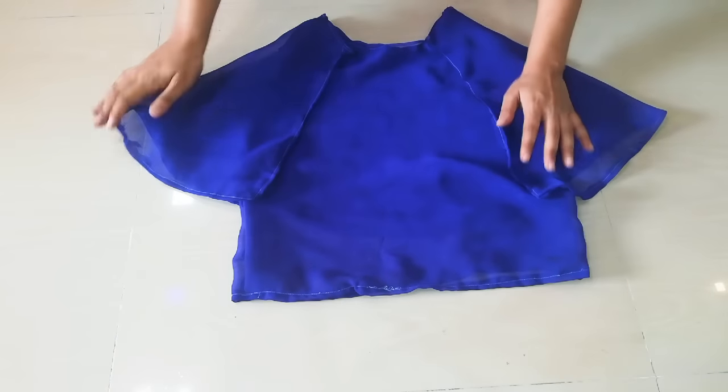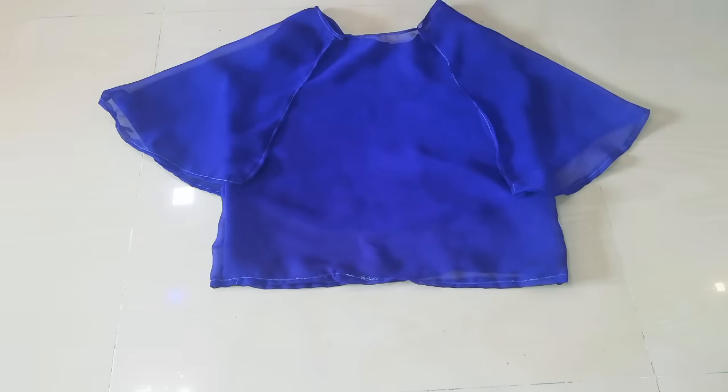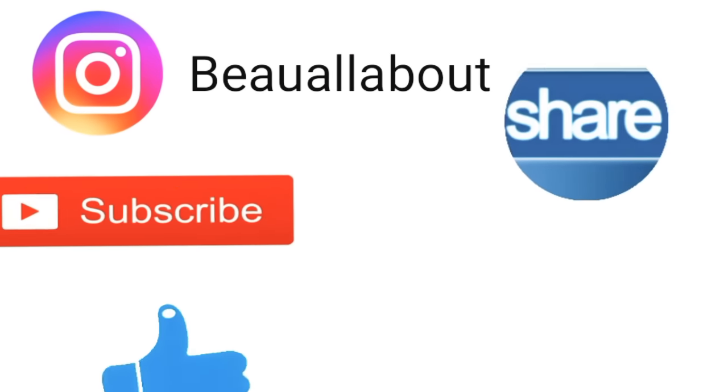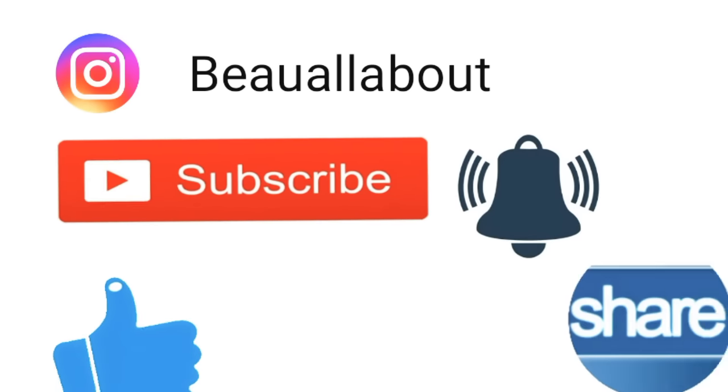Here you can see my top idea. Guys, if you like my video, please subscribe to my channel, share, and comment, and suggest how to make videos. Thank you so much for watching. Bye bye, till the next time.